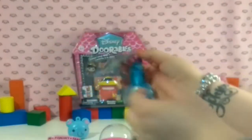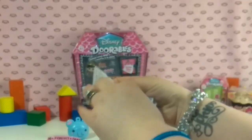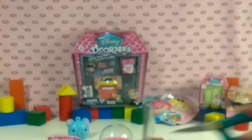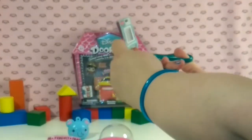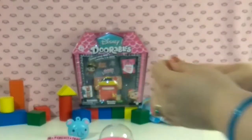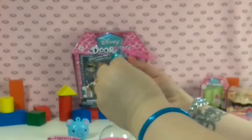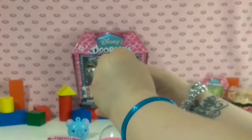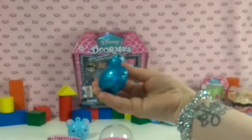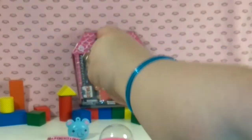Next we will do our Shimmer and Shine Teenie Genies. This is Series 3, and you have the guide right here on the outside of the bottle. So we're going to go ahead and cut this. I'm going to save the guide. Let's see what we have in here. These come in all different colors — you have blue, gold, pink.